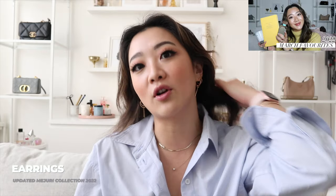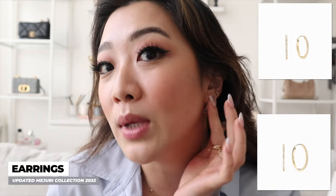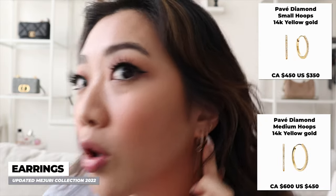As usual, I'm going to be going through the items by category and then at the end we're going to go through a wishlist. So I'm going to start with earrings. If you guys watch my monthly favorites and review videos, I always include Majuri as my review, but you will already have seen these. I got the Pave diamond medium hoops as well as the small hoops.